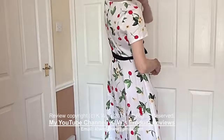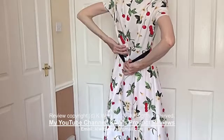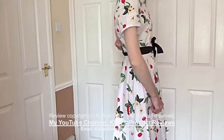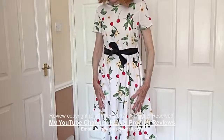Looking at the back, there's a hidden zip which runs 17 inches — it's smooth running and it makes the dress very easy to slip into and out of. So it's very easy to put on and take off.